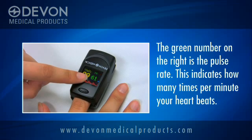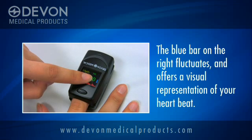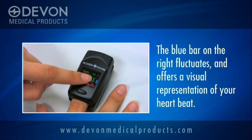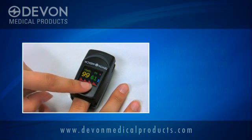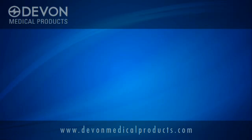The green number on the right is the pulse rate and shows how many times a minute your heart beats. The blue bar on the far right fluctuates with your pulse to give you a visual image of your heartbeat. The red waveform at the bottom is a visual representation of your heart's activity over the last five seconds.